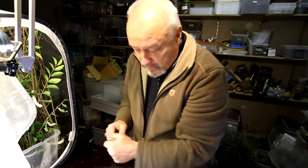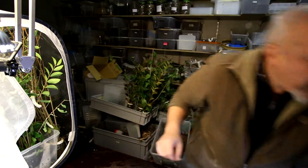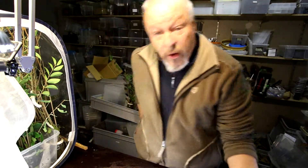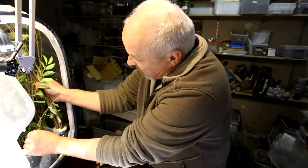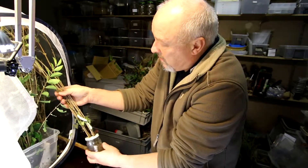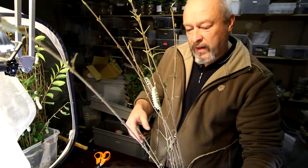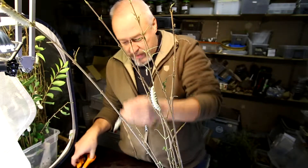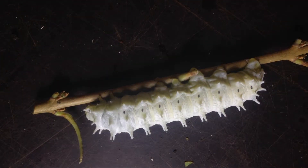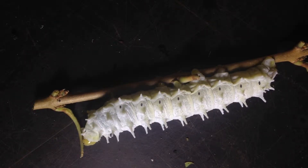We have to clean the whole thing and take out all the material with the old plant material that has been completely harvested by the caterpillars. Let me take out this one just to show you how perfectly they eat - every single leaf of this twig is eaten. Here you see the big L5 larvae, they are just there looking for more leaves, but there aren't any leaves anymore.